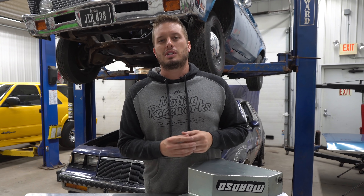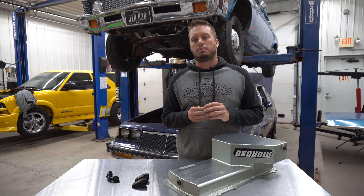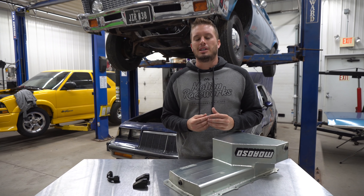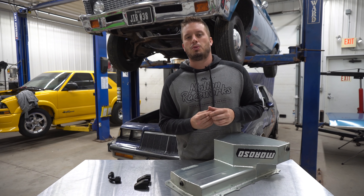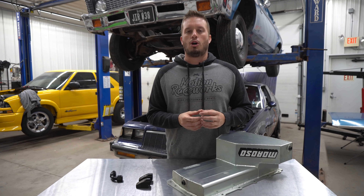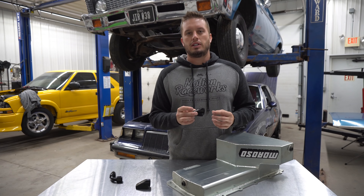Hey guys, welcome back to the Motion Raceworks YouTube channel. Today we're talking about a product that has existed in our catalog line for a little over a year now. Recently we discovered another use for it, which I think is going to be super beneficial for a lot of people building cars at home, especially turbo or supercharged cars. That is our billet breathers.